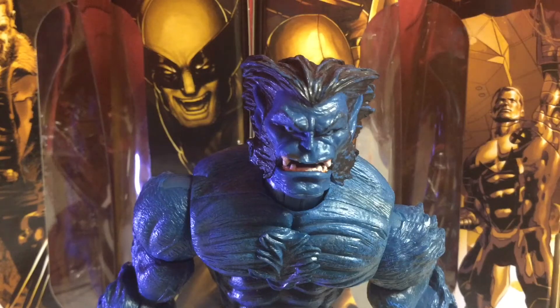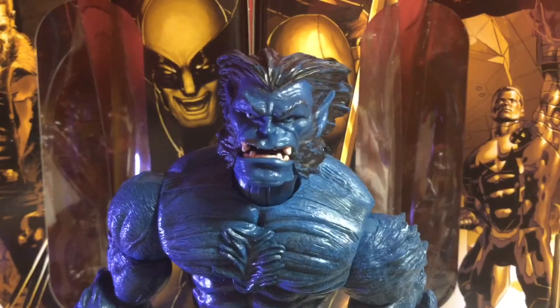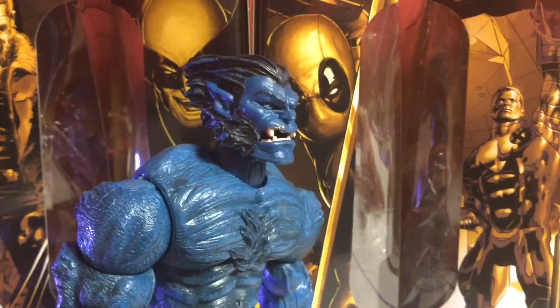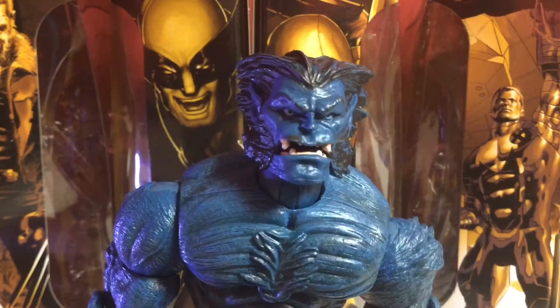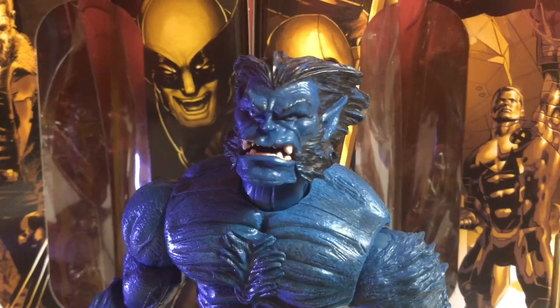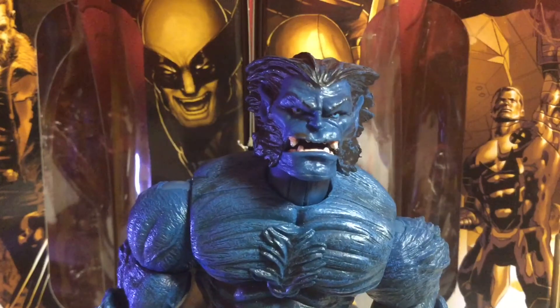Another good thing about Toy Biz is their sculpt work. Look at his head sculpt, guys. I don't think Hasbro could ever beat this Beast figure. I know they're going to come out with a new Beast — Jim Lee Beast — but this Beast figure is just amazing. Everybody loves this Beast figure, and everybody who doesn't have it should get it. You guys already know this figure is going to pass the Legendary test.